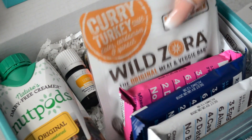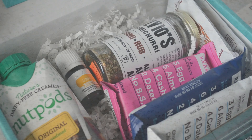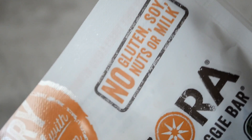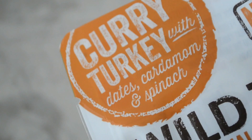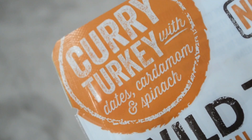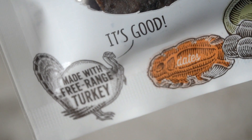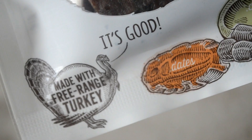Let's get on to the fun stuff, starting with the item I was most afraid to try. These are meat and veggie bars by Wow Zora that are very high in protein and low in fat. This flavor is curry turkey and it gets its meaty texture from very lean free-range turkeys. I was excited about that because it's good stuff in these bars, but I was shook about trying this. The turkey mascot on the package said it was good so I trusted him and... nope.